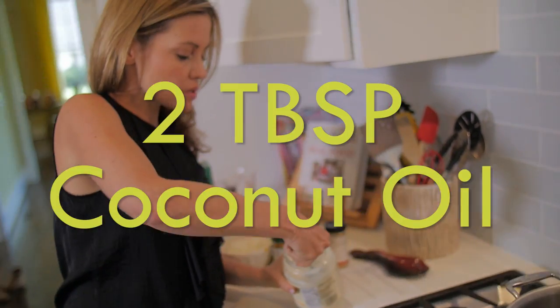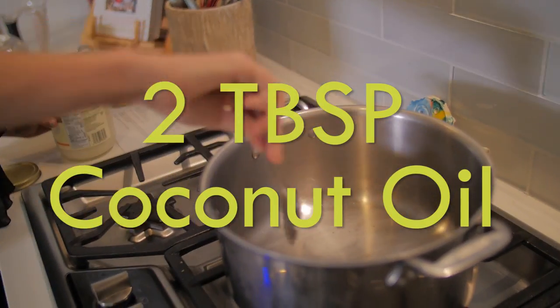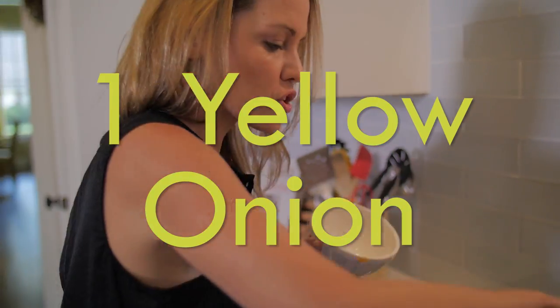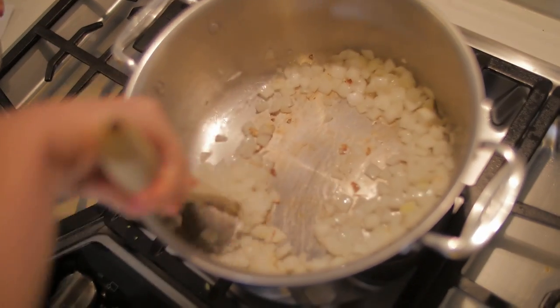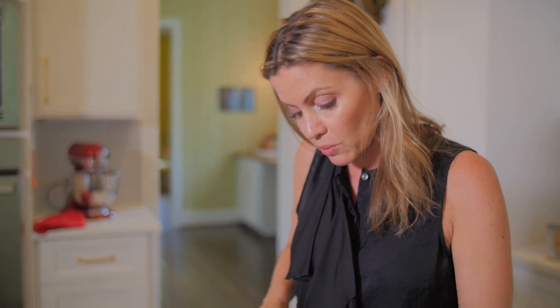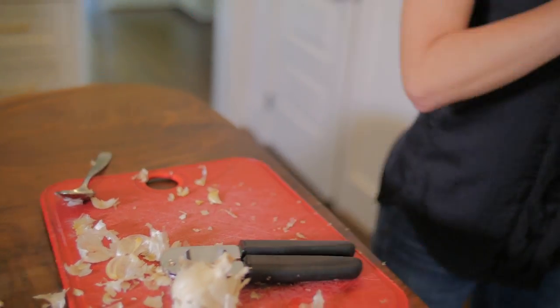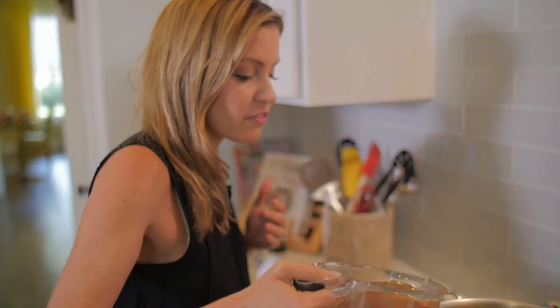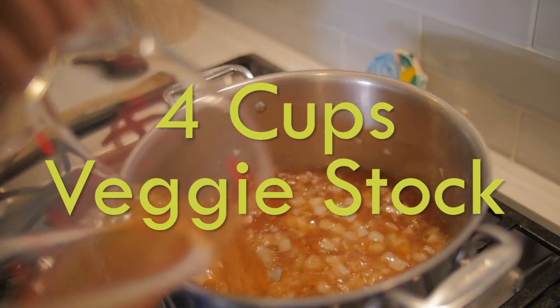Two tablespoons of coconut oil. One yellow onion — cook this until it's translucent. I love garlic, so I put in more than average, but about two teaspoons of garlic is socially acceptable. I use a veggie stock; you can use a chicken stock — about four cups.